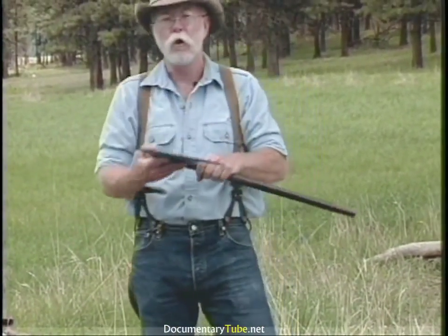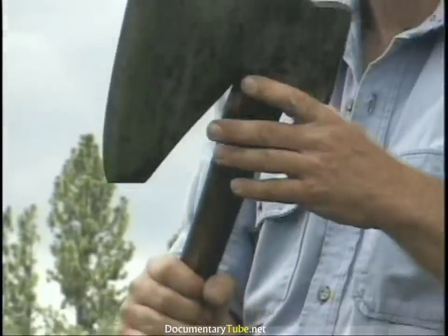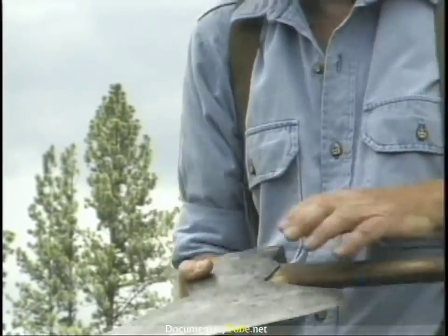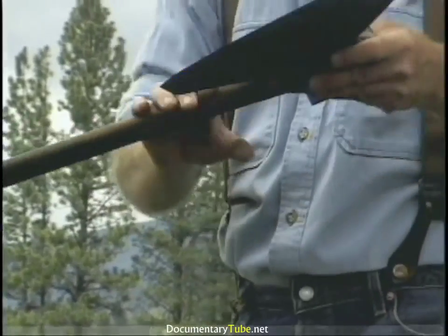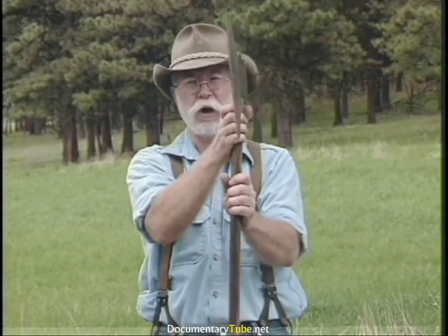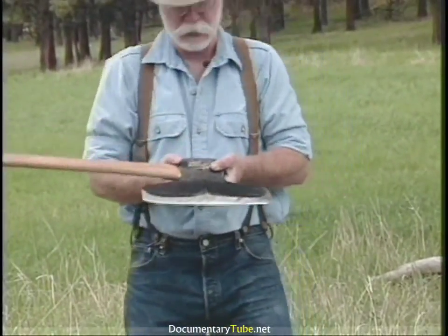This is called a New Orleans pattern, and you'll notice it's clipped off on the edges with a pretty large pole. What I really like about this pattern is that it has more of a curve to it. A broad axe is basically flat on one side, and the bevel — or the basal edge — is all on the other side. This has a dog-leg handle, which is a single offset, as opposed to an S-bend. So: Pennsylvania, New Orleans, and Canadian pattern.